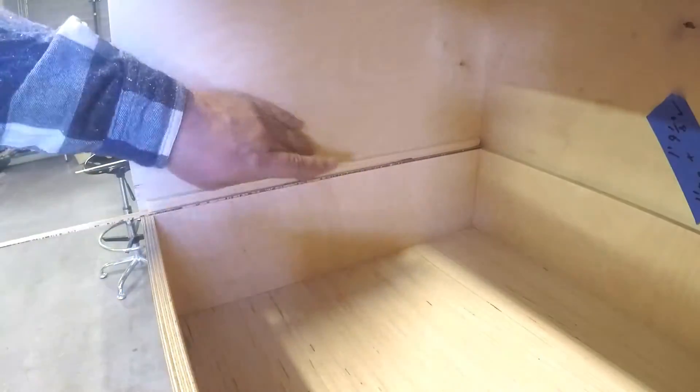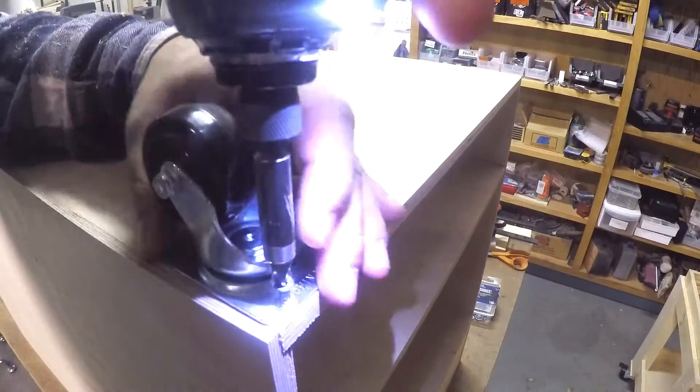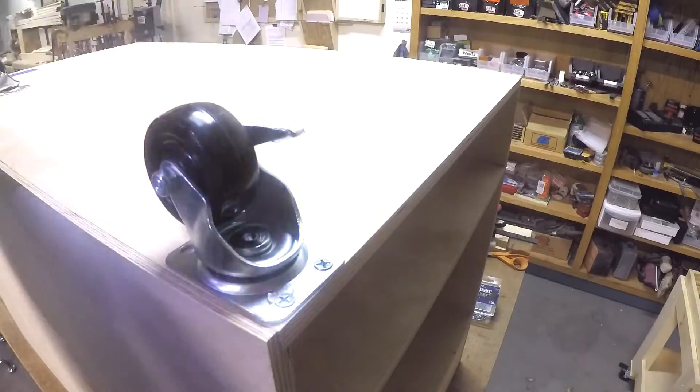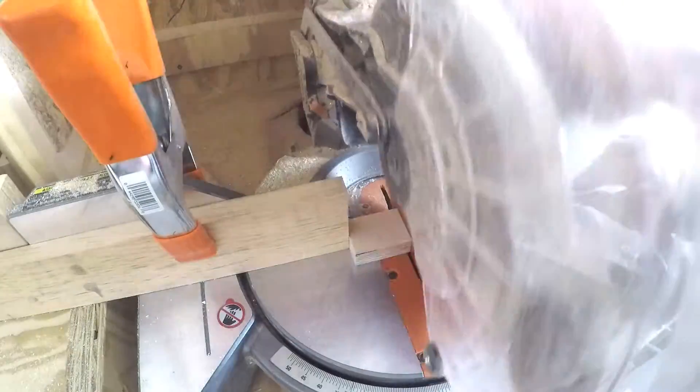I'm using a very thin piece of plywood off-cut to shim up the drawer runners so that there's space between the two drawers. And I put swivel casters on one end and fixed casters on the other, so it's easier to steer.